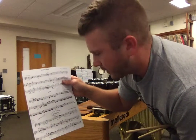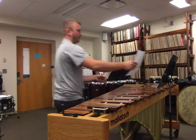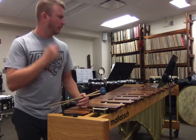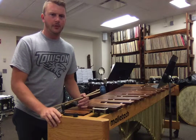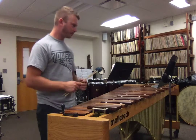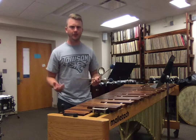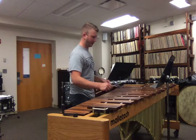I'm going to go ahead and run through this nice and easy, nice and slow. I'm basically using the stickings that are written out. If I make any edits to that, it's just my own personal choice, but for the most part I would trust the stickings that are written in. It's in D major, so two sharps — F and C — and you'll start on the F sharp.